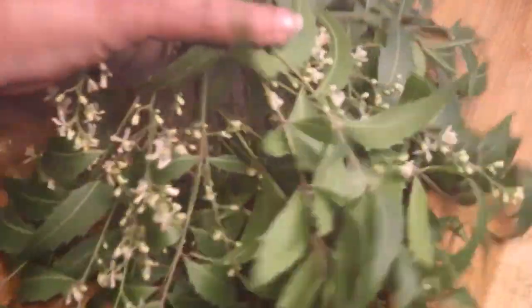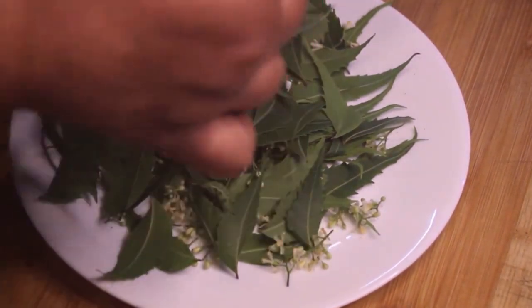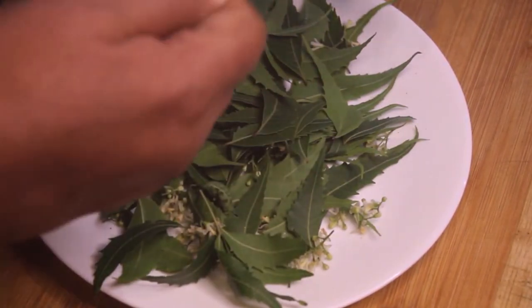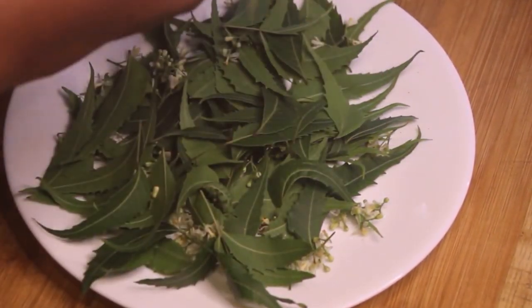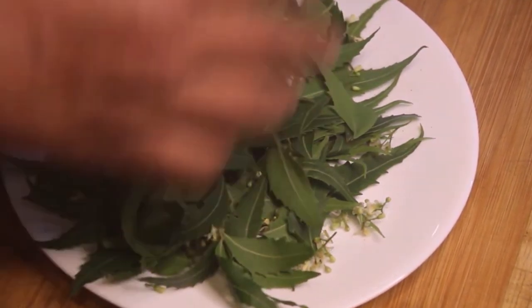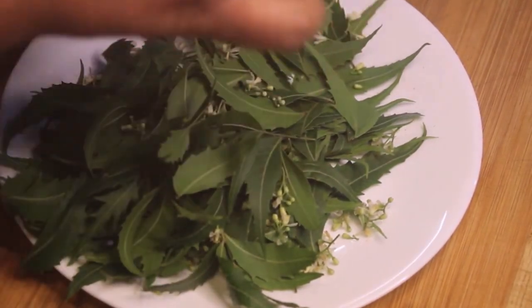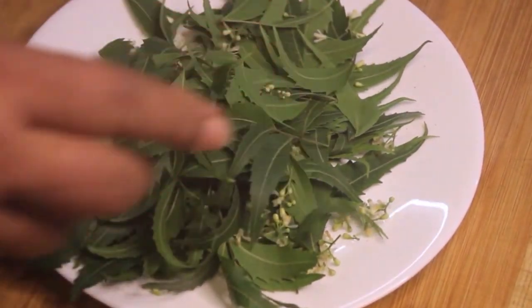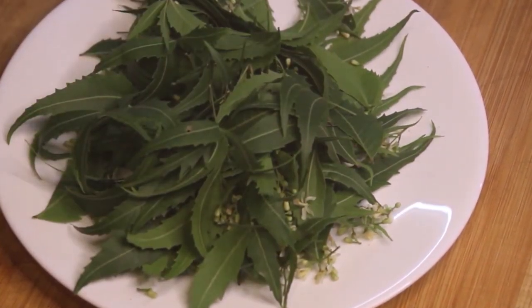We will remove and process the mushroom. I have removed the mushroom. We are taking it and removing the outer parts.